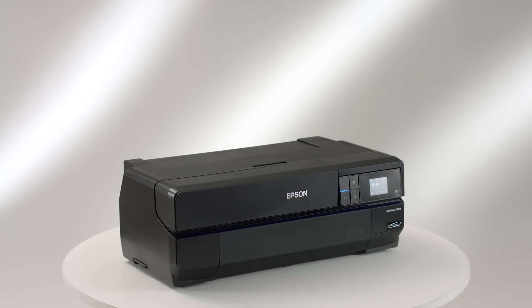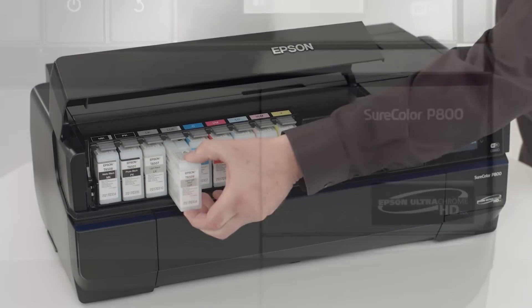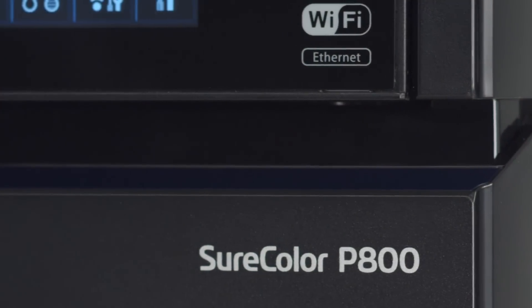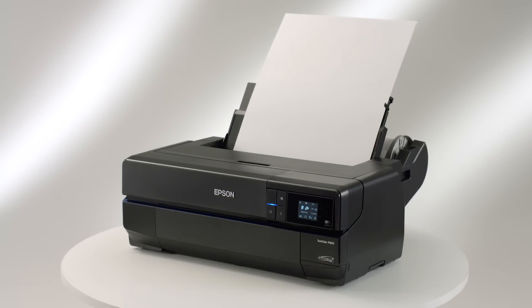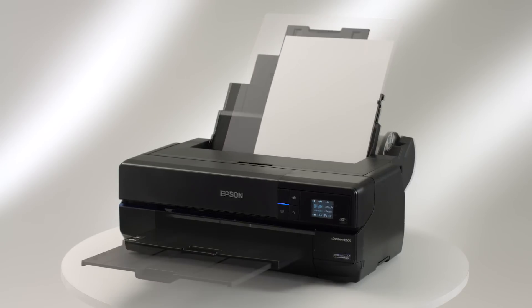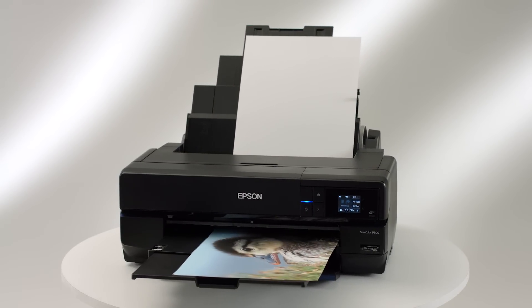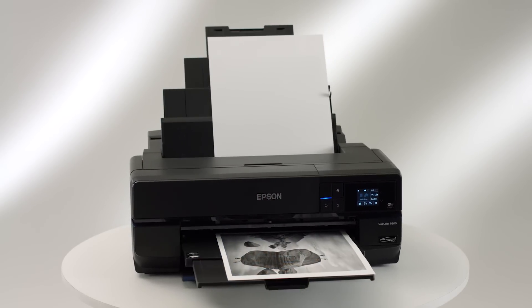Unleash your creativity with the uncompromising quality of the Epson SureColor P800. With its high-capacity 80-milliliter ink cartridges, wireless connectivity, advanced media handling, industry-leading printhead technology, and all-new pigment ink set, the SureColor P800 produces the finest 17-inch-wide, exhibition-quality black-and-white and color prints.